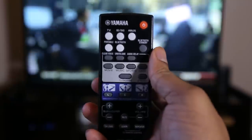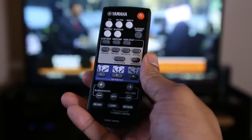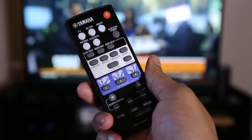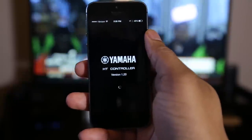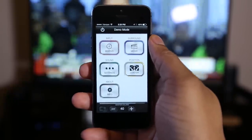The soundbar does come with one small remote control that will allow you to basically control every feature of this soundbar. You can change between different sound profiles, so whether you're watching a movie, playing a video game, watching a sports game, or just listening to music. You can also control the soundbar with their Home Theater Control app, which is available for iOS and Android as a free download.